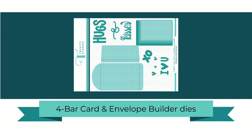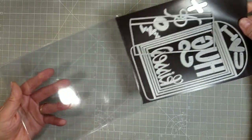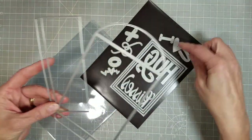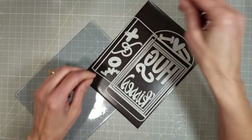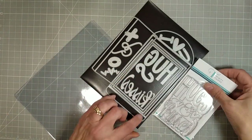Hello friends, Tanya here for Trinity Stamps and I am featuring the 4 Bar Card and Envelope Builder Die Set. It is a 16 piece die set that creates an envelope that measures 3.8 inches by 5.5 inches, and this meets the USPS size requirements for mailing.